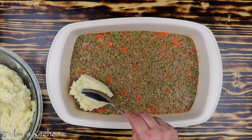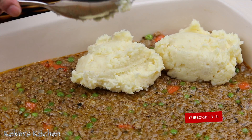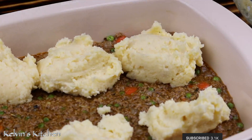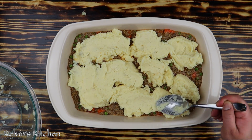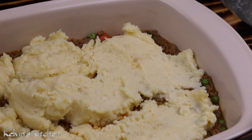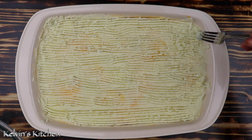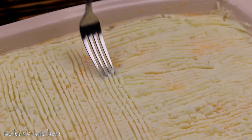With a spoon, spoon the mashed potatoes out on top — you don't want to dump the whole thing on top because we don't want the meat to get mixed with the potatoes. Even it out with the back of a spoon, and to finalize it, go around with a fork to give it extra texture.